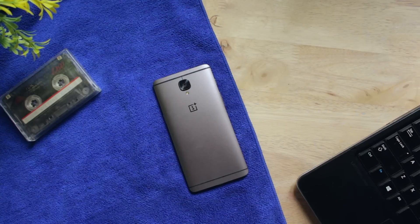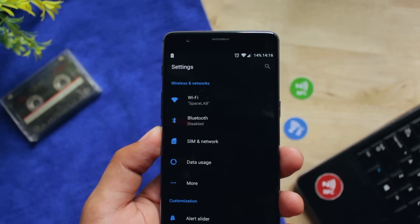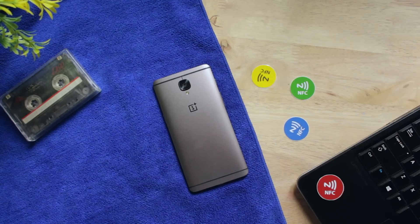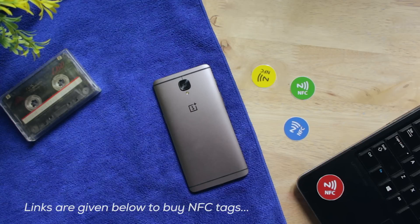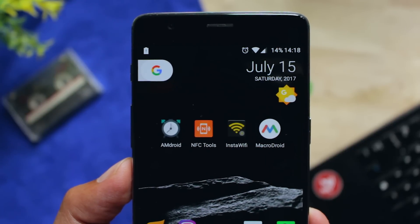Step 1: You need a phone which has NFC built in, and don't forget to turn on NFC by going into the settings. Step 2: You need a few NFC tags. They are super cheap and you can get them in different quantities from Amazon depending on your needs. I've given a few links in the description down below, so make sure you check them. Step 3: You need some of these apps to get your NFC tags working.